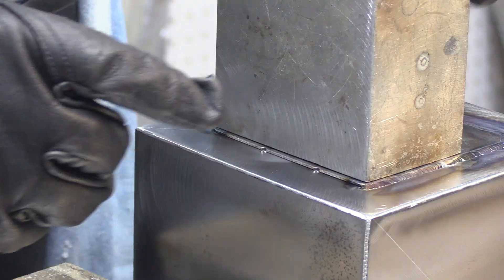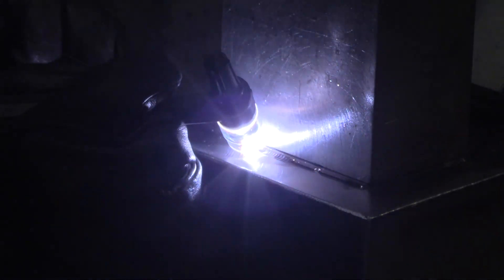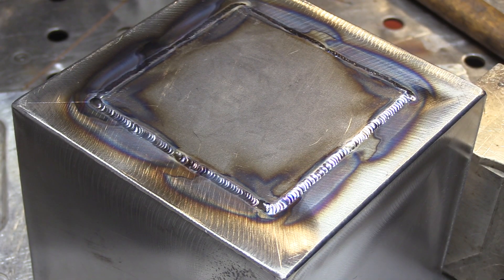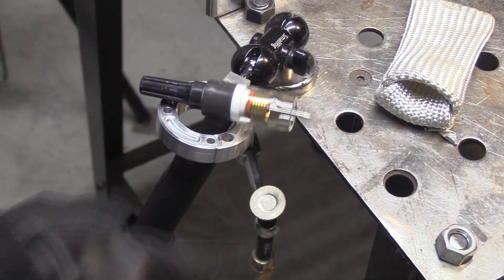This is the last run here and there's really nothing new to show, so I'm just going to speed things up so we can see the finished product. Lap joints are used a lot for repairs like doubler repairs on grit blast cabinets or even in aviation.